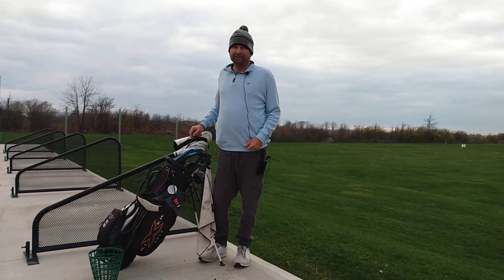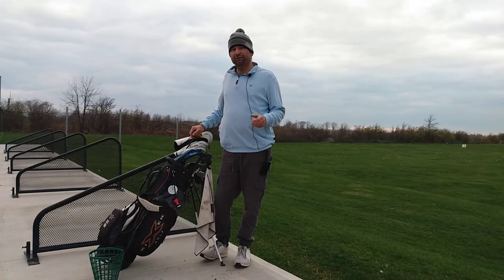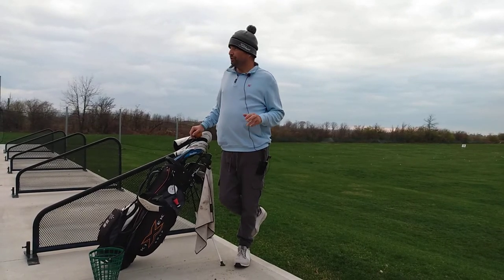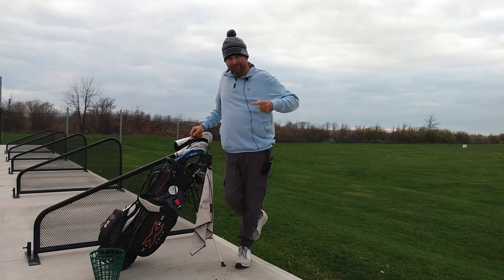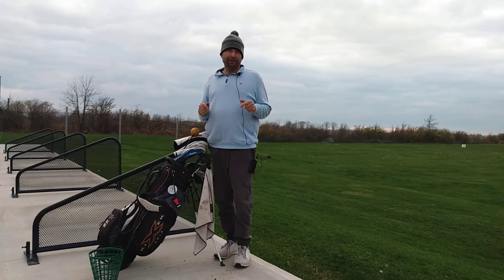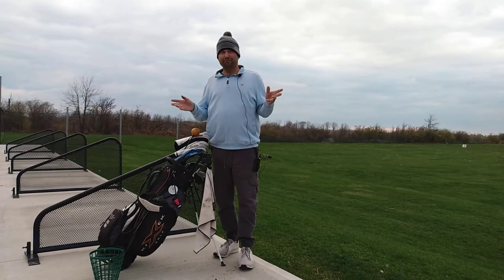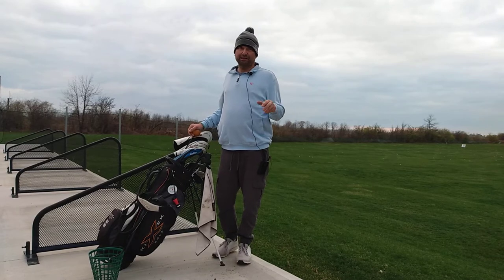Hi everyone, it's Alex here from untilthenexttee.blog, and I'm here today in Virgil, Ontario at Niagara Golf and Batting Cages to hit a little bit of equipment. The season's gone very well and I just want to keep the wagon rolling — unfortunately it's getting a little cold out and we're going to start seeing golf courses close up. It's been a pretty fun ride.